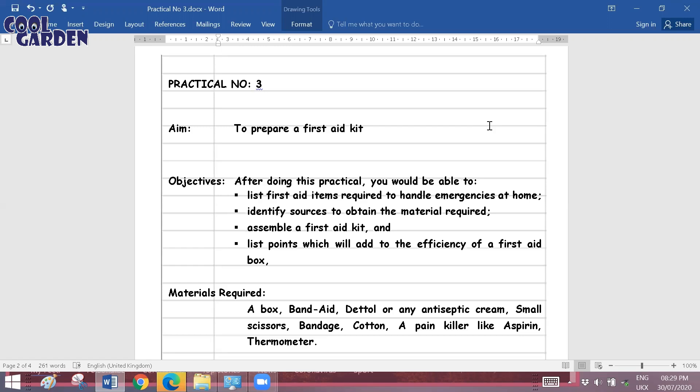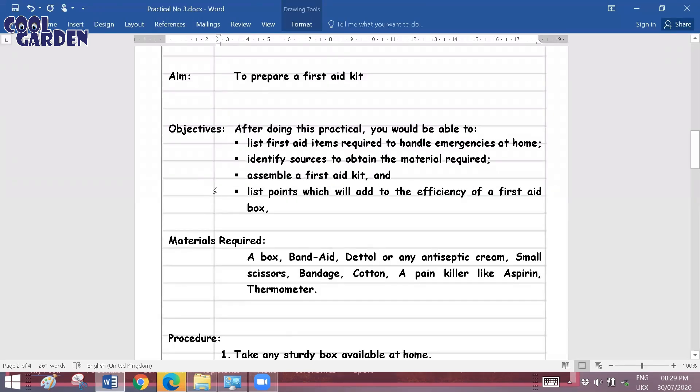In your practical book, take a new sheet for Practical Number 3. Write down the heading as Practical Number 3, and the aim as 'To prepare a first aid kit.' After that, note down the objectives. Objectives means what you understand after finishing this practical. Basically, what we will be learning is listing the first aid items required to handle emergencies at home and identifying sources to obtain the materials required.